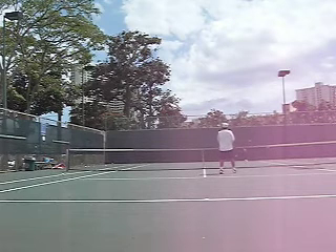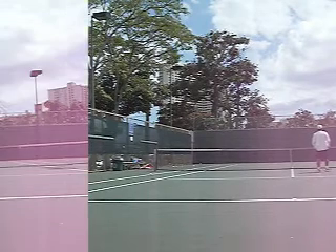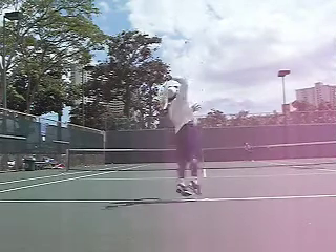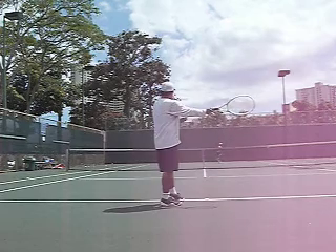My opponent should have gone there immediately as soon as the ball went to me, to cancel out the high percentage cross court reply. When defending the serve-and-volleyer, if you can hit the ball to the short tee — as Brittany did here — clean winner, nothing I can do about it.